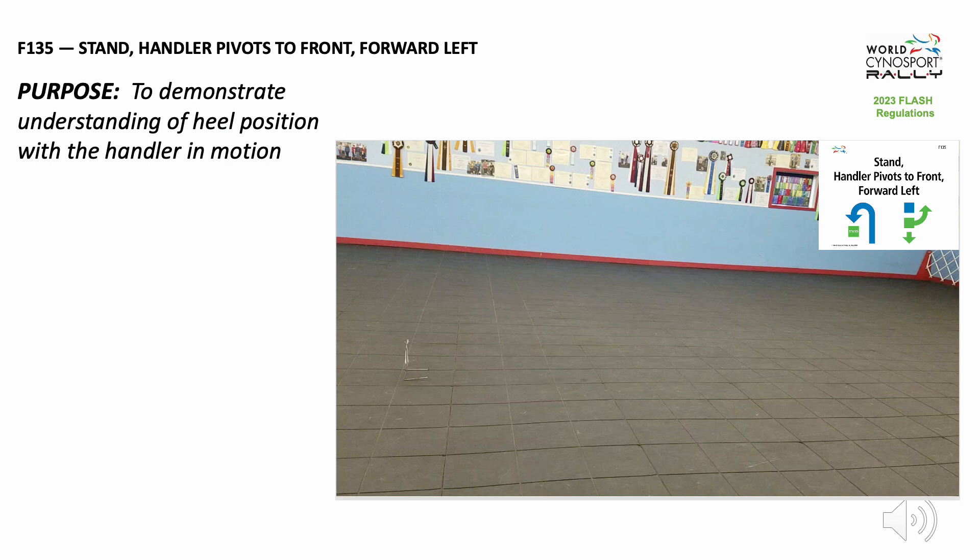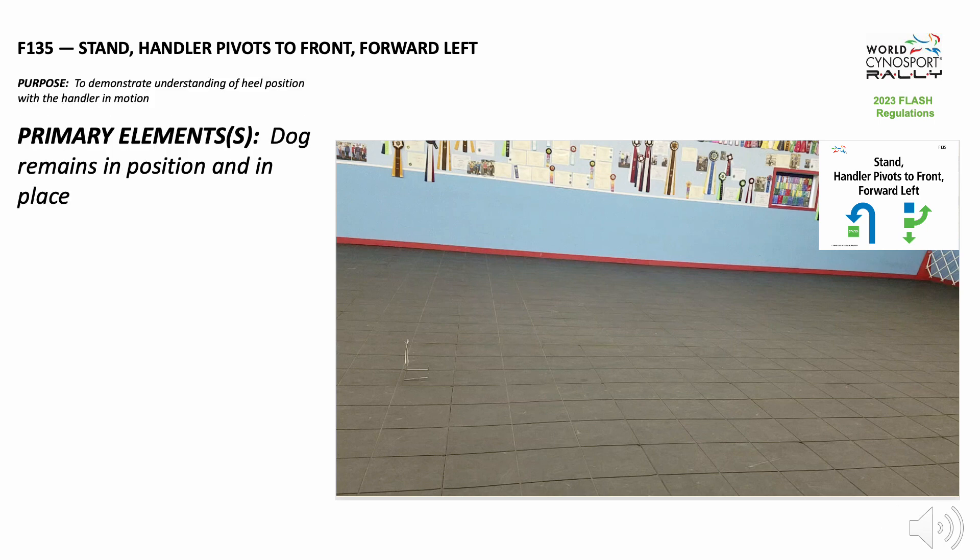The purpose of this exercise is to demonstrate the understanding of heel position with the handler in motion. The primary element of this exercise is the dog remaining in position and in place.